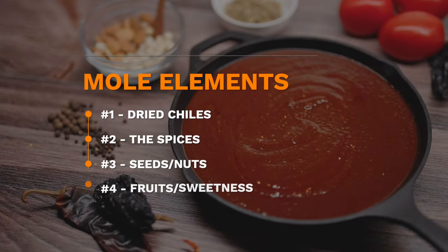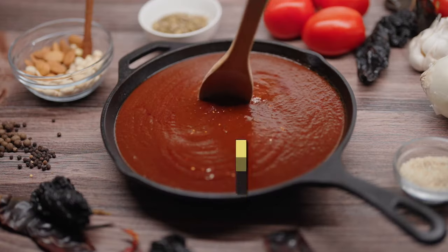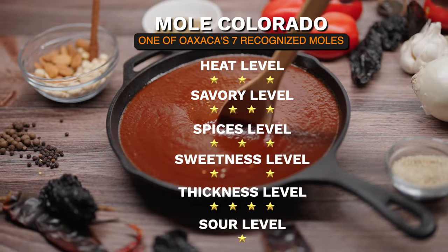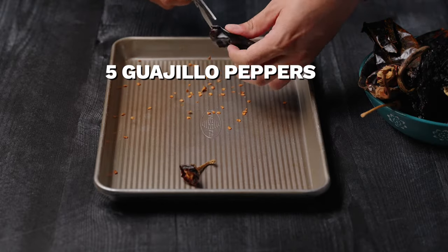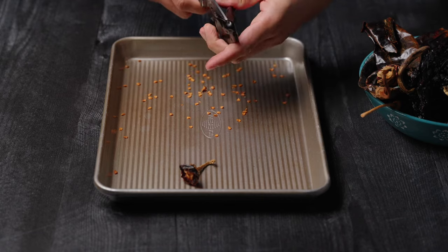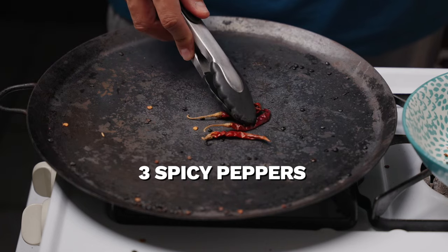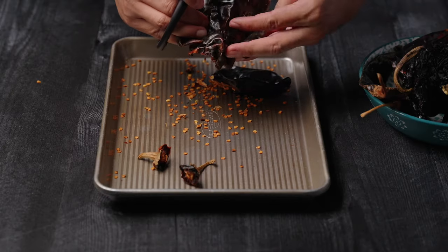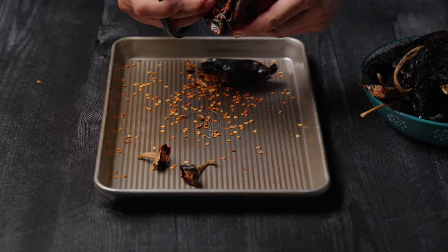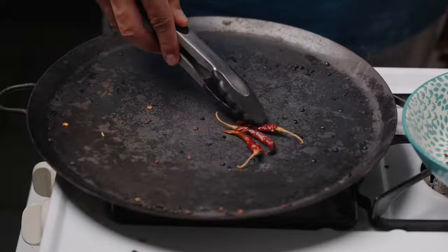The ingredients of a mole can be divided into five categories: the chiles, the spices, the seeds and nuts, the fruits, and a sweet element. To start, let's prepare the chiles. I'm going to de-stem and de-seed five guajillos and eight ancho chiles — these aren't spicy at all, they're for flavor. For heat, I'm adding three dried chiles, I believe these are costeños, but you can substitute with chile de árbol. Children or those sensitive to heat will be able to handle the mild level of spice.